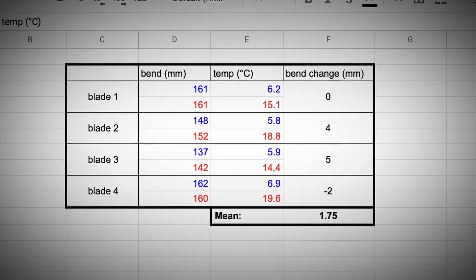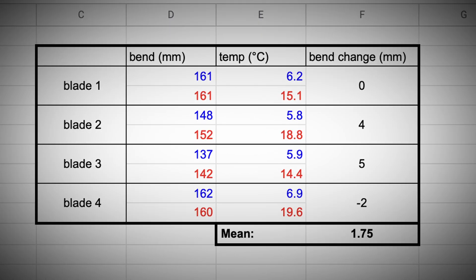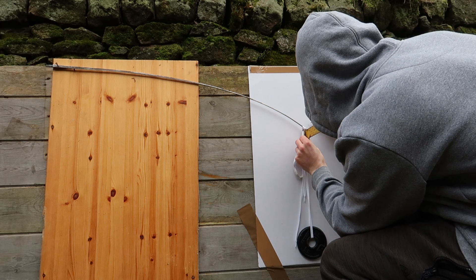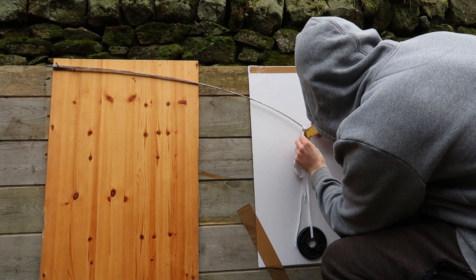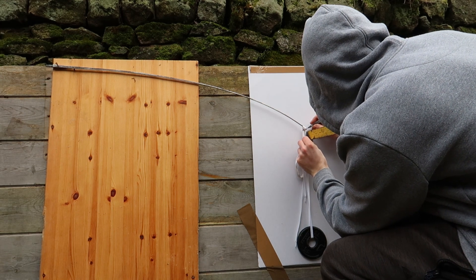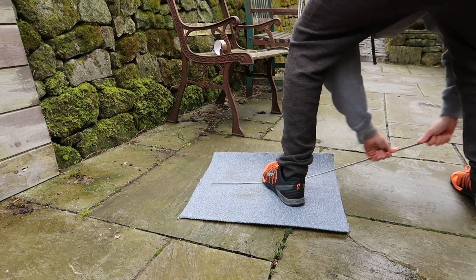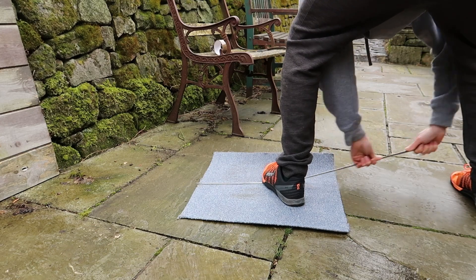I wrote down the results and made a little spreadsheet. And of the four blades, there was an average increase in bendiness by 1.75mm. Which, when you take into account all the possible measuring errors and many flaws in the experiment, probably isn't enough evidence to suggest that heating the blade under your foot makes a difference. However, I had only been heating the blade to around 15 to 20 degrees, because, to be honest, I was quite lazy.